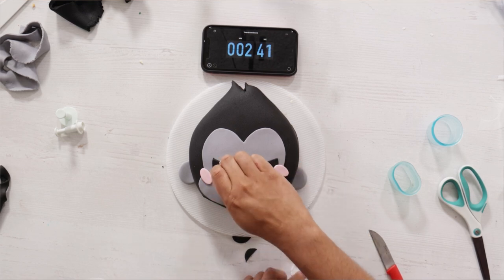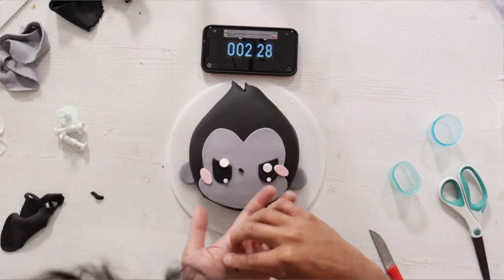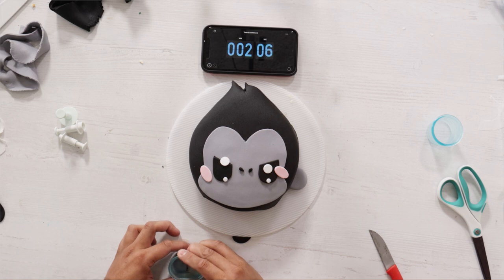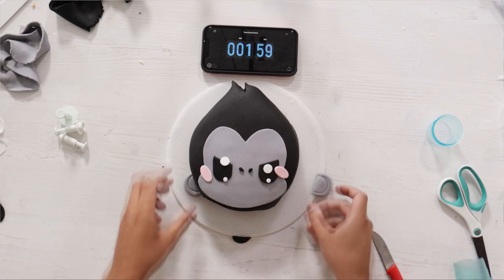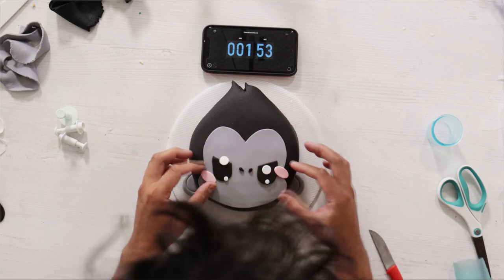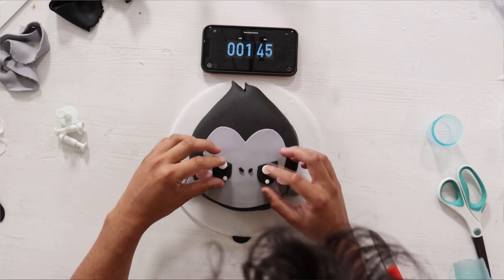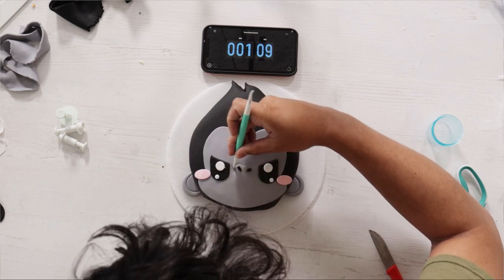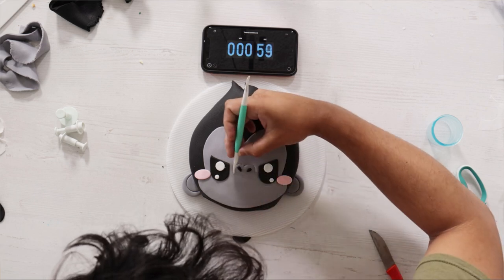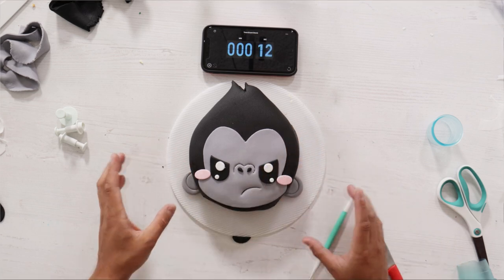Two minutes to go. The only thing I really need to create with fondant is his nostrils. I have a little bit more time, so I'm going to add some detail to his ears. After that, it's just all about arranging all these pieces on King Kong's face. I didn't add any magic sauce — I'm too scared it's going to be crooked and I won't be able to adjust it. I was supposed to create his nose and frown with fondant, but I thought I was going to run out of time, so I did it with some fondant tools.